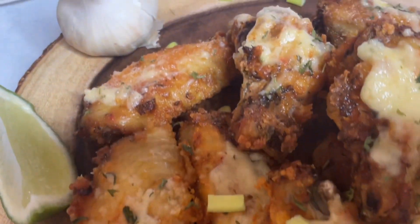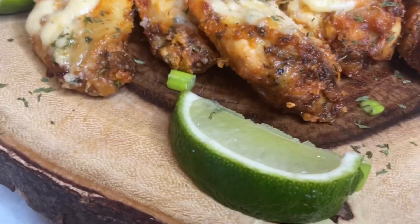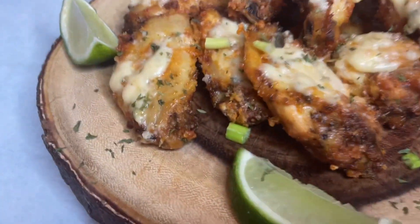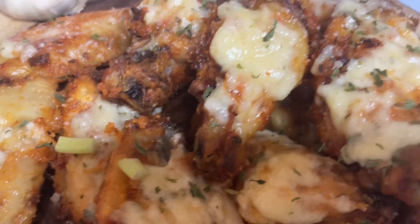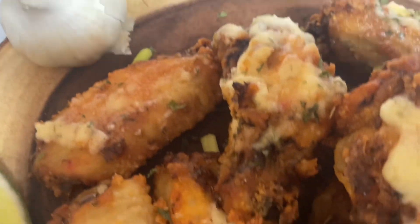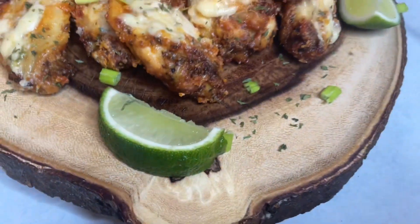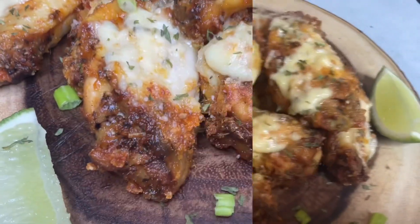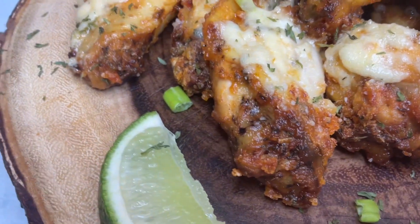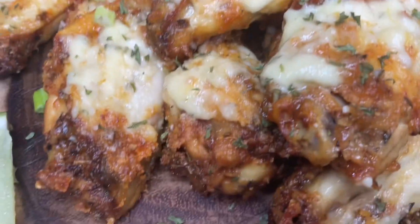Welcome to my channel if you're new — thank you for stopping by. Give the video a like; the like button is right on the bottom left. Please drop some comments, like, share, and I will leave my ingredients in the description box. It's Super Bowl Sunday — try this recipe for yourself and share it with others.